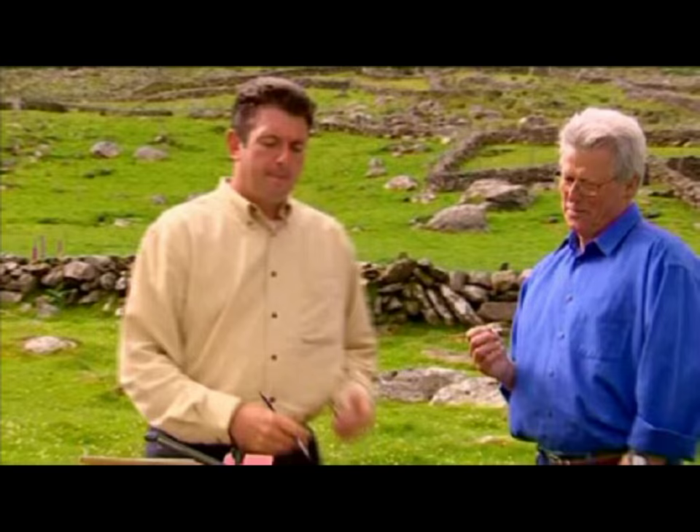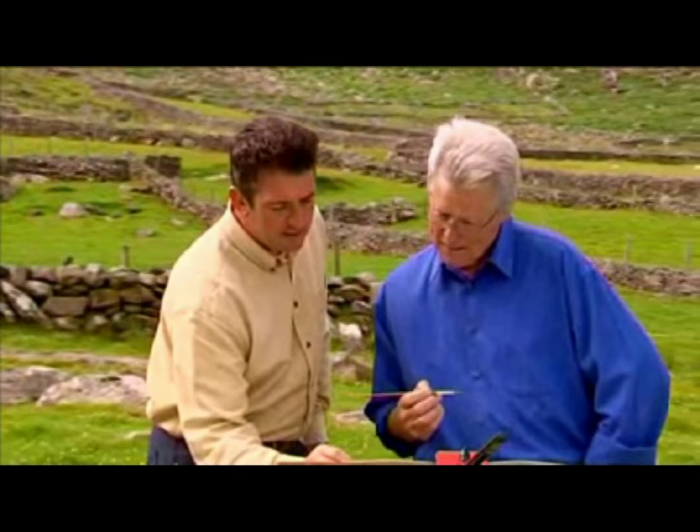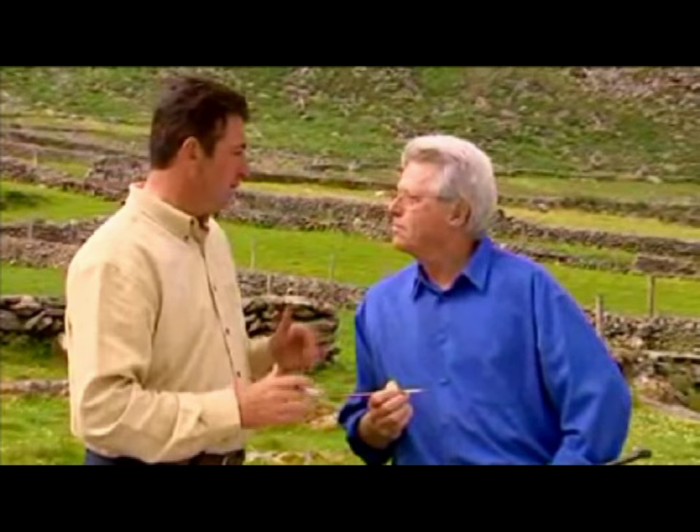You've got to keep standing back a bit from these, because it is a sort of impressionistic painting. You really see the effect of it when you stand back — it all comes together. The ideal distance to view any watercolour painting is about nine feet. Sometimes with paintings I do, the best place to view them from is about nine miles — with the door closed.